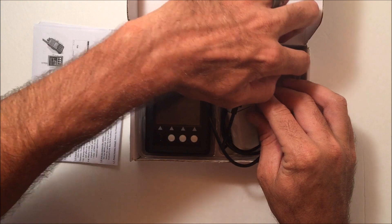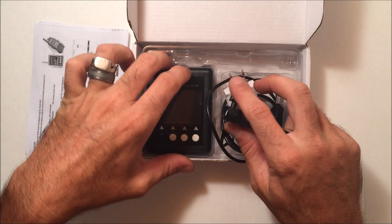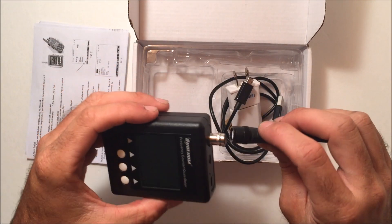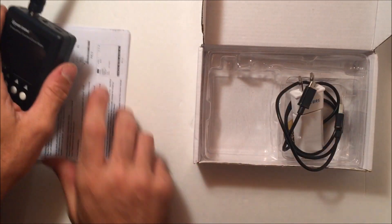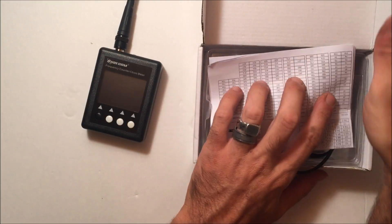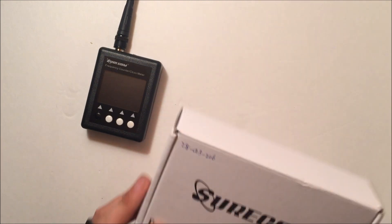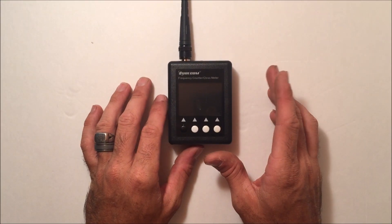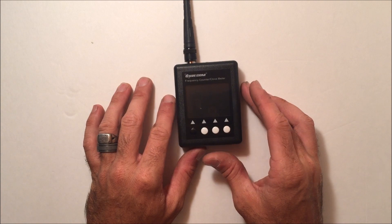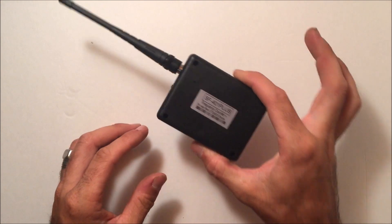This unit covers 27 megahertz to 3 gigahertz. The manual does note that from 27 to 100 megahertz it may not be as accurate, so if you're using this for 11 meters or 10 meters it may be fine, but they're not guaranteeing accuracy at those frequencies. Keep that in mind — it should at least be in the ballpark.